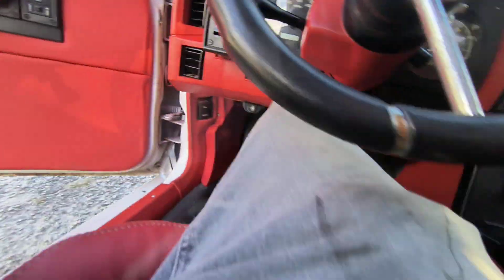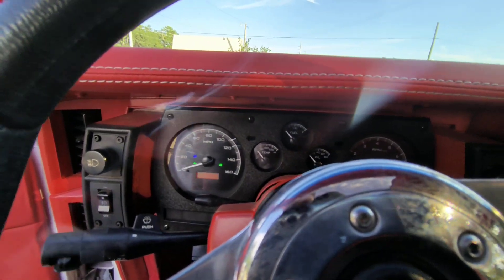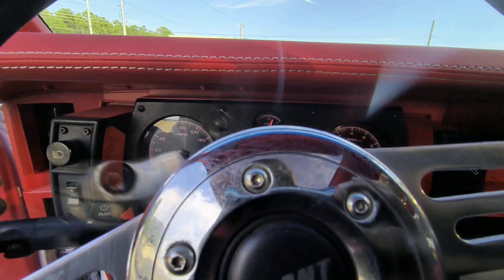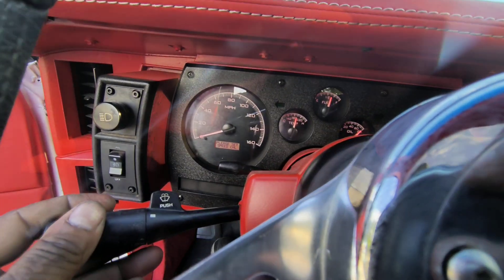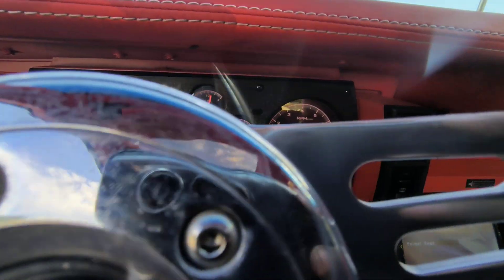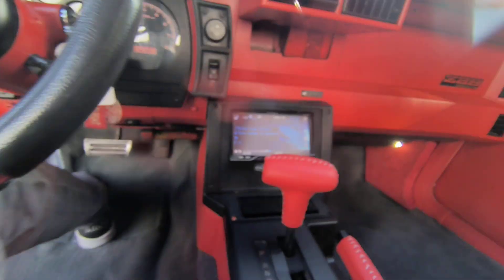My boy Round got them Dakotas working. They glow up red. Turn signal's working. We good, baby.